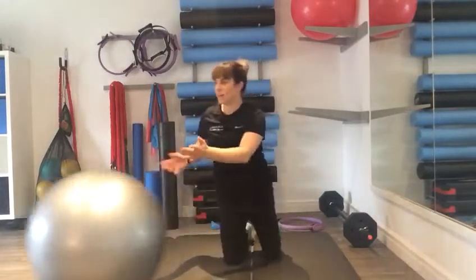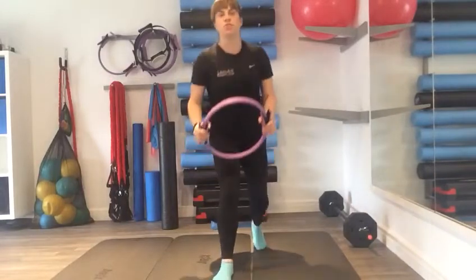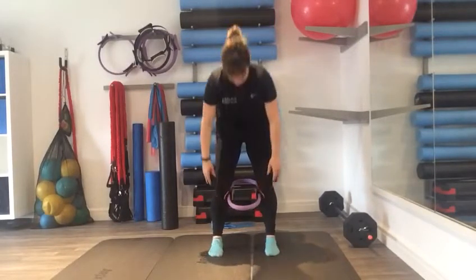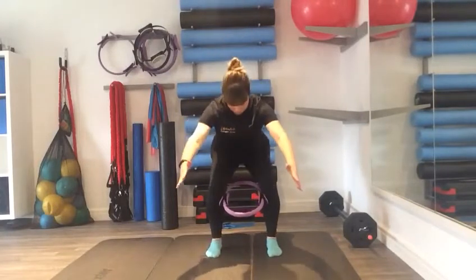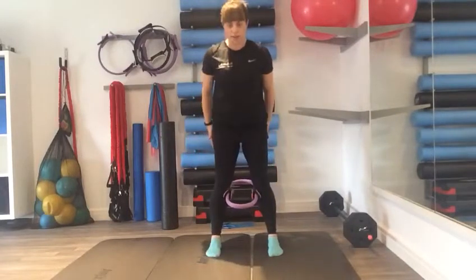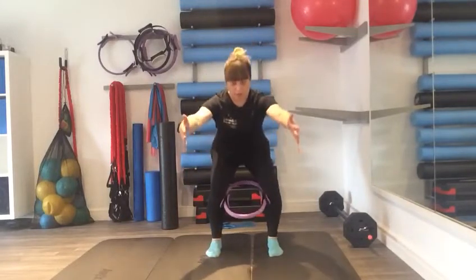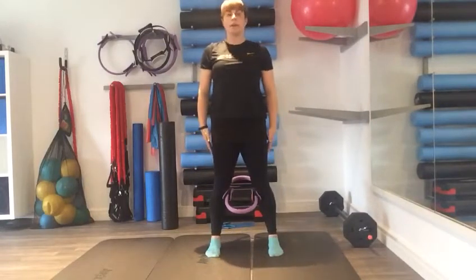Hoops are really good to add extra resistance. Place the hoop between your knees and we're going to squat, keeping that resistance the whole time. The hoop goes over the knees and you're not letting it go as you go down. You can keep the body low, speed it up, and then go nice and slowly before coming all the way back up.